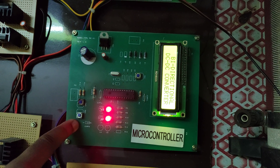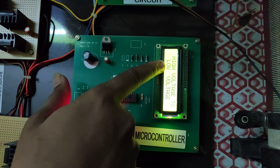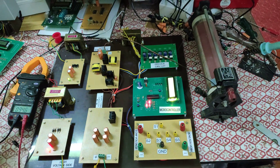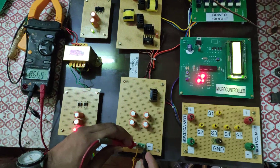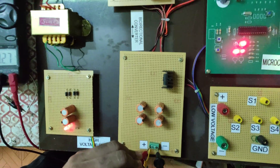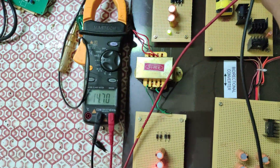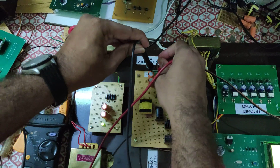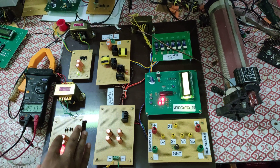Earlier we pressed SW2 for low voltage to high voltage operation. Now for high voltage to low voltage, we press SW3. The input voltage is 34.28 volts DC, and the output is 14.70 volts. The converter is now acting as a buck converter — the high voltage is converted into low voltage. This demonstrates the complete operation of this high gain bi-directional converter.